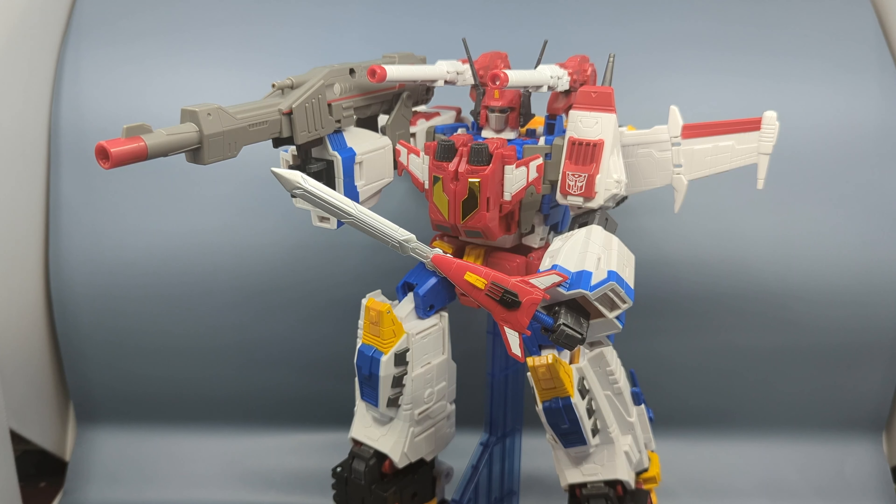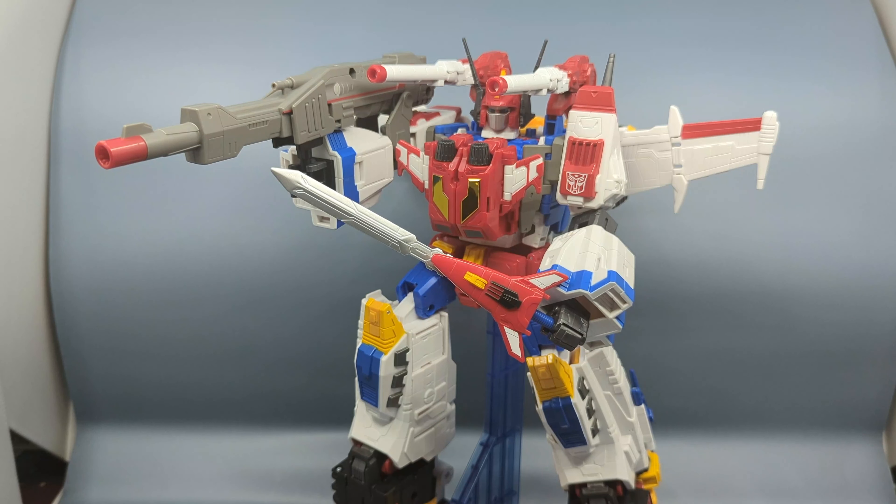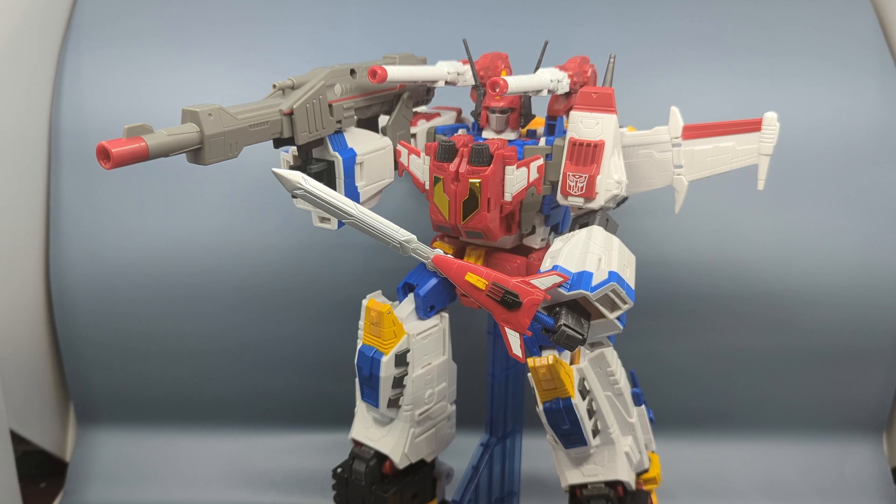Another minor quibble, but again it adds up: there is no locking point for the lasers on Star Saber's helmet. Going out is fine; going in is the problem. For the vehicle mode or for G1 toy accuracy, these should be facing straight up, but there's no locking point, so you end up overbending and there's a good chance you could break it over time. I also wouldn't have minded if they somehow replicated the helmeting process from the Masterpiece figure with the hook. Again, we're paying Masterpiece prices but getting Generations-style quality, and that really bothers me.